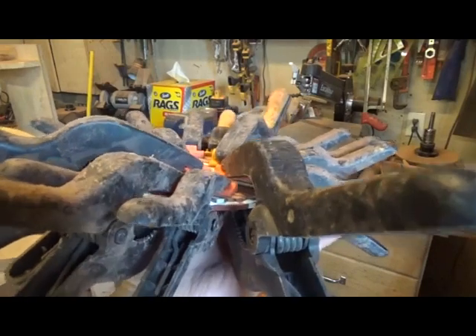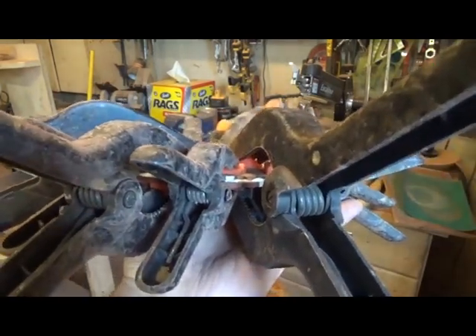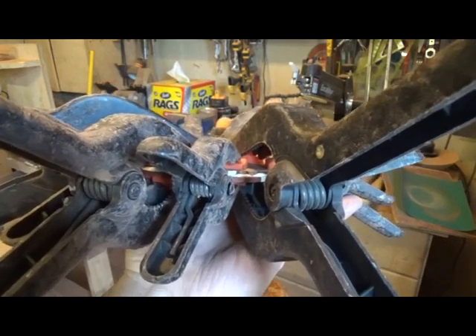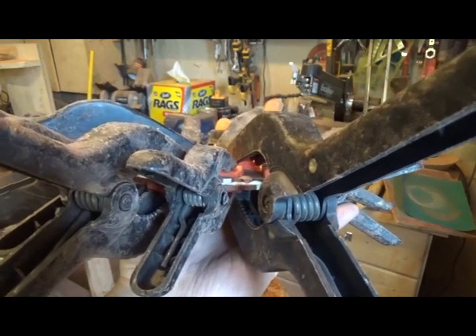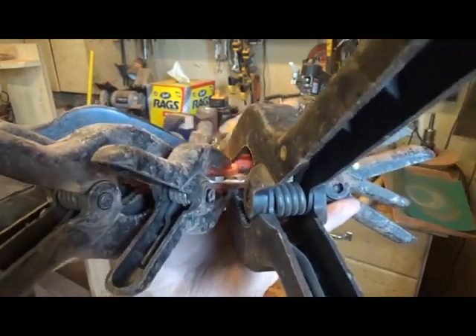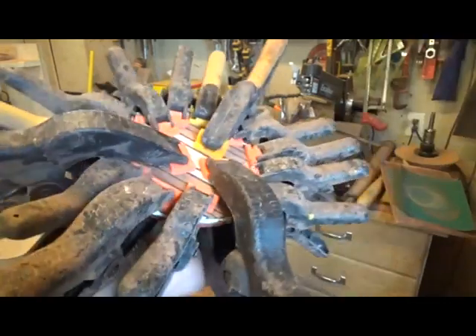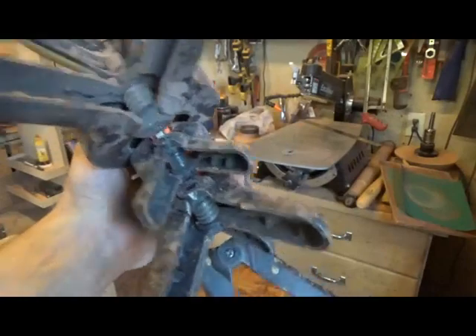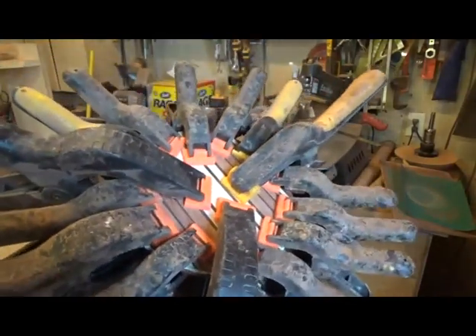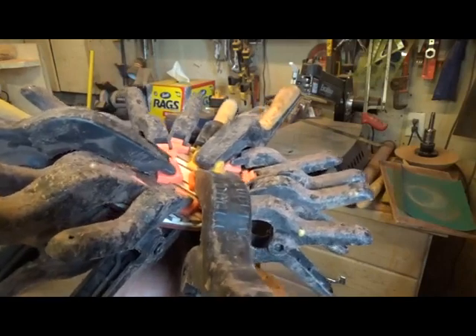So what I'm doing here is gluing up in pairs. I find it a little easier to do it that way. It also makes the rings stronger with an offset on it — you don't have a tendency to crack, because you do have a lot of joints there with opportunity for cracking. I'm still on the discs here, not on the actual rings. I'll be on the actual rings very soon. This is disc four and five right here.